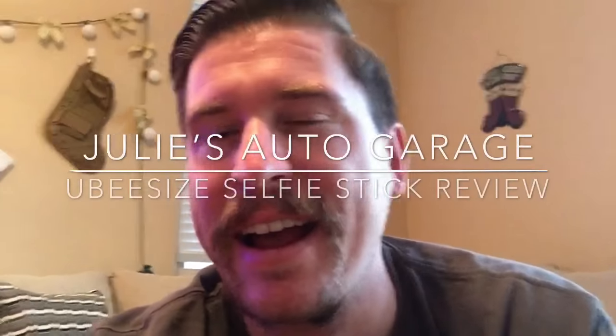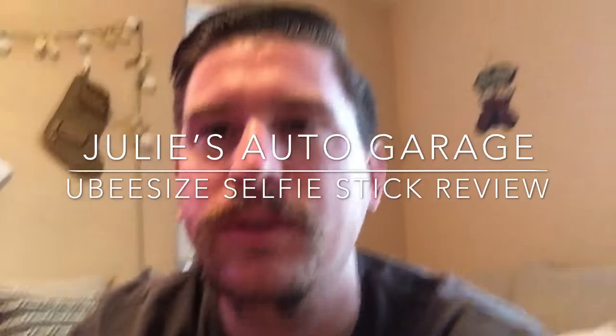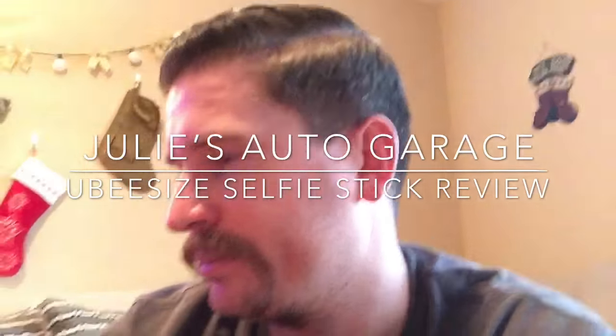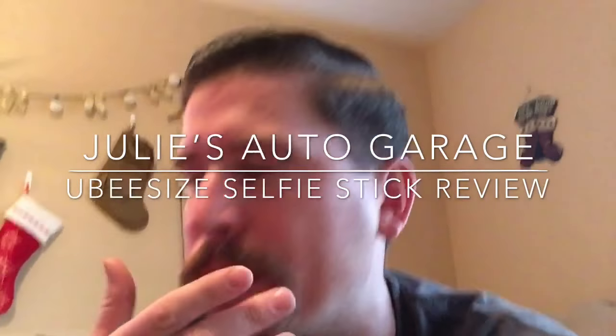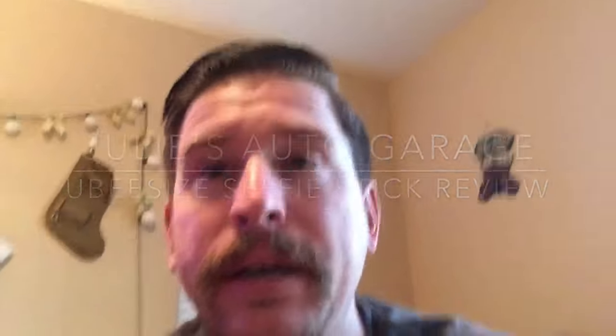Hey YouTube, today I wanted to do a quick product review and just kind of show you almost an unboxing if you will on this — it's a UBZ selfie stick. I got it on Amazon.com and it said it was normally like $42.99 or $43, which is a really crazy price for a selfie stick.